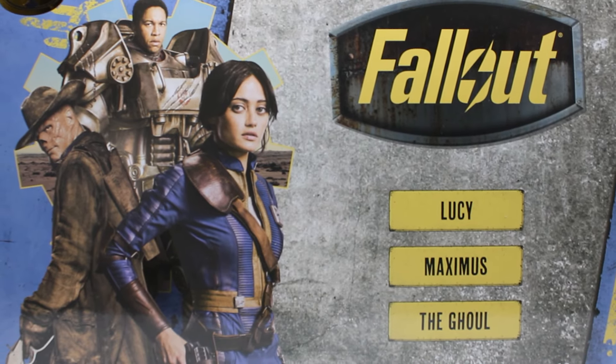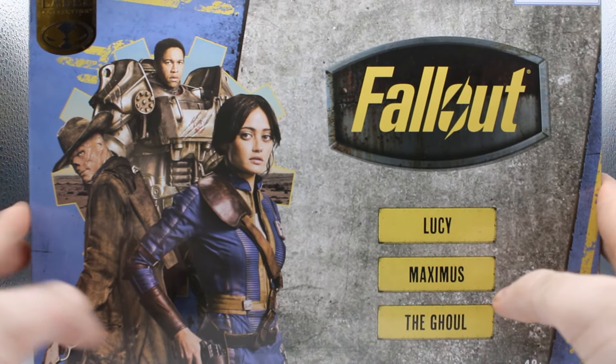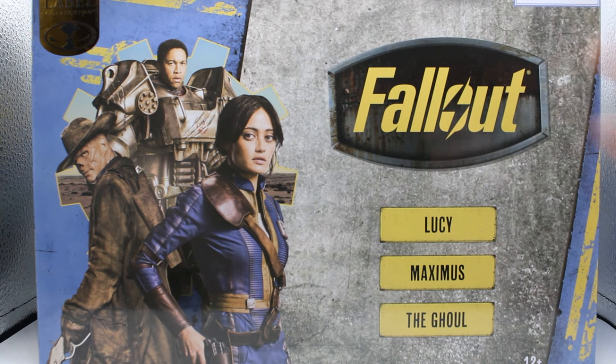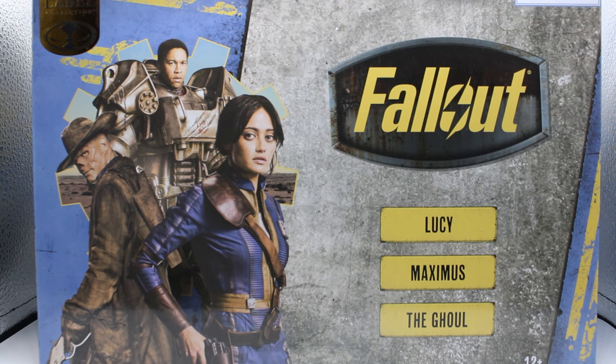Hey! Blake T. Wilde here! I figured I'd do some more toy-related stuff. This is the Gold Label McFarlane Toys Movie Maniacs Fallout 3-piece set from the television show with Lucy, Maximus, and the Ghoul.